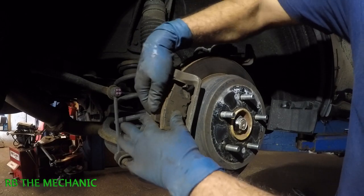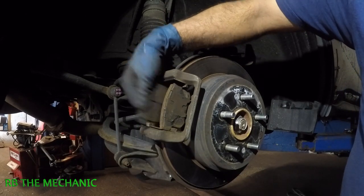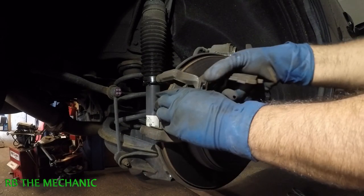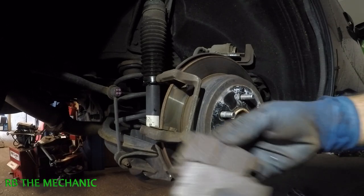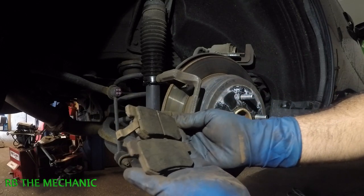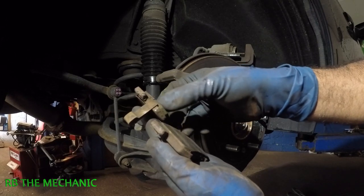To get this brake pad in, you have to file it, you have to make it even. The best way to install a brake pad properly so it doesn't wear uneven — look at this one: it's completely gone while you still have a little bit of meat on the other one.